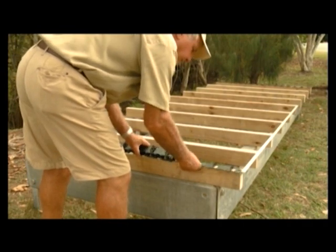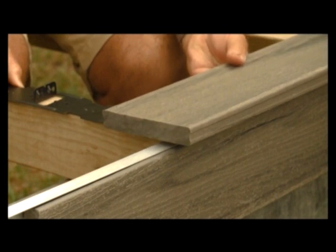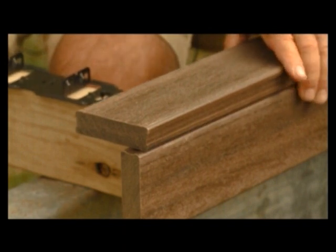Firstly, you need to consider the set out of your deck: which fascia you are going to use, and whether you're going to have an overhang with the front board or whether it'll finish flush with the deck. Full board widths are recommended for the front of your deck.